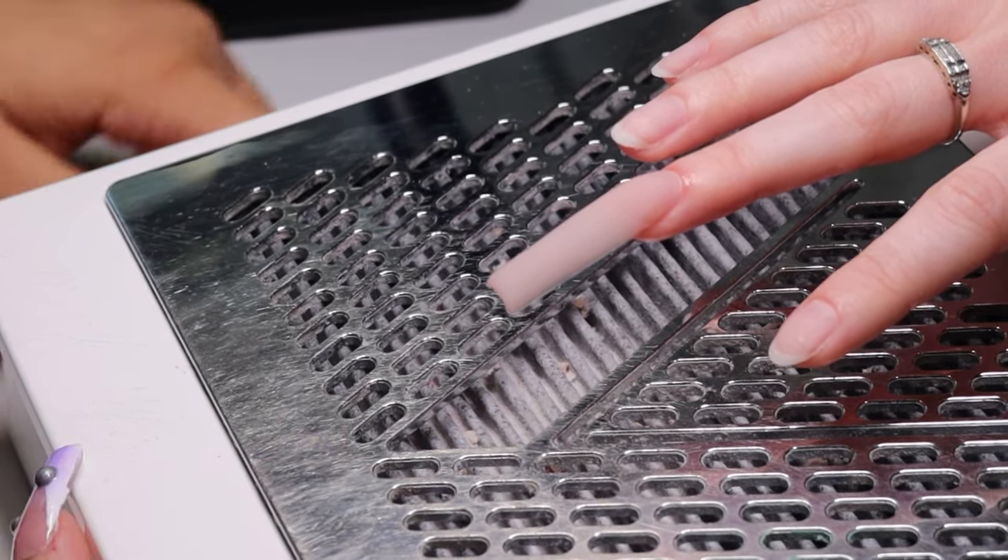Even underneath the nail gets buffed — those little scraggly pieces gotta go too. Everything gets sprayed down immediately with some Swipe and then wiped away to reveal a beautiful canvas. Look at her go!